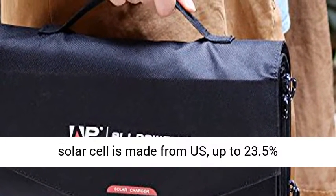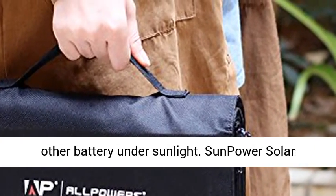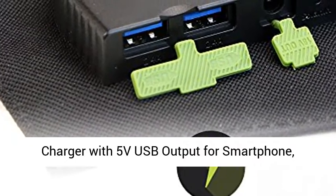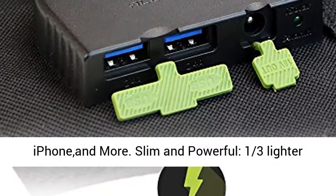High-Efficiency 60W SunPower Solar Cell is made from U.S., up to 23.5% efficiency, providing endless power for laptops and other devices under sunlight. SunPower Solar Charger with 5V USB Output for Smartphone, iPhone, and more.